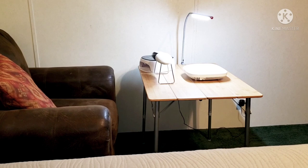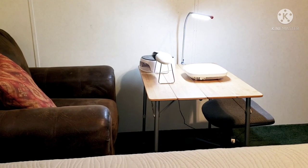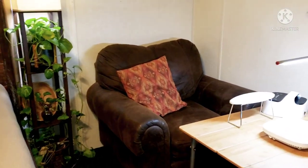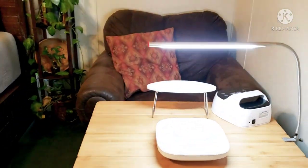I'll have my hand rest, my LED lamp, my dust extractor, move in my chair, and that's it. So that's how I set up a little area for my manicures.